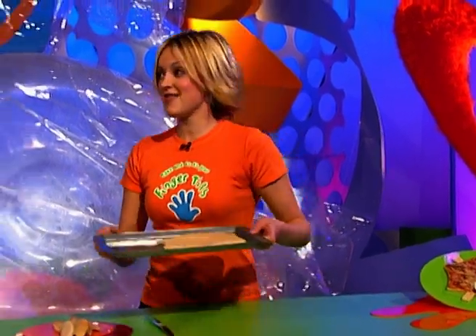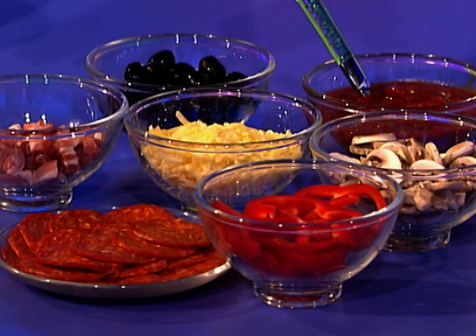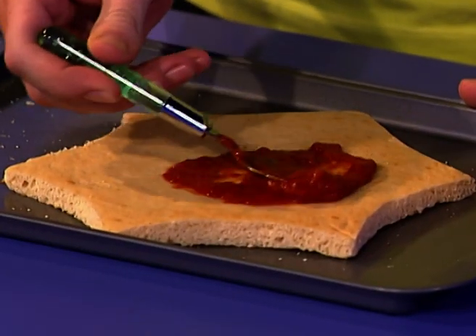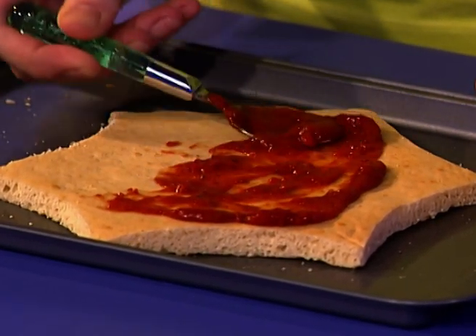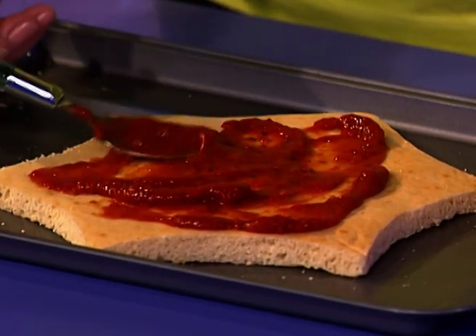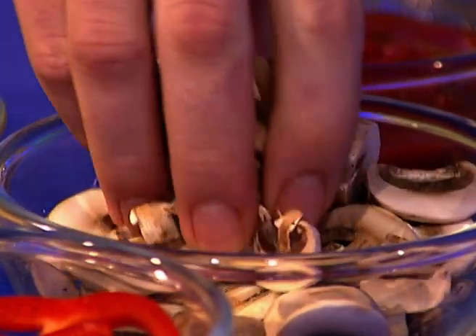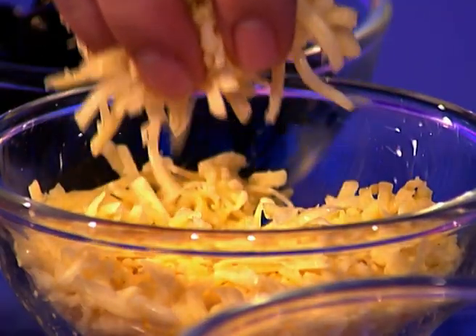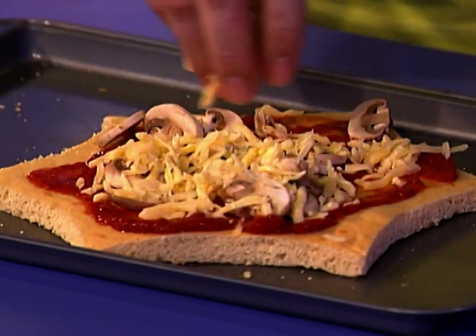There we have one splat — sorted. Now keep your splat on the baking tray and then you get to add your toppings. You can add whatever you fancy. I'm going to have my favourite pizza, which is the tomato base — try not to go over the edges. Then let's add a couple of mushrooms — just on there, sprinkle them all the way round. And now for the cheese — just sprinkle that on too, all over the top.